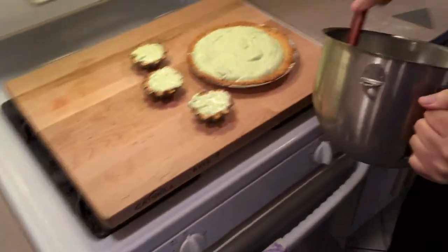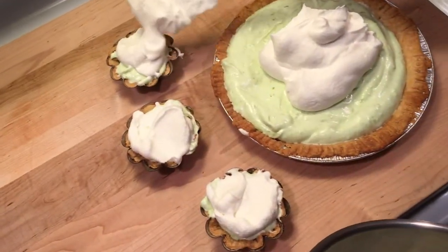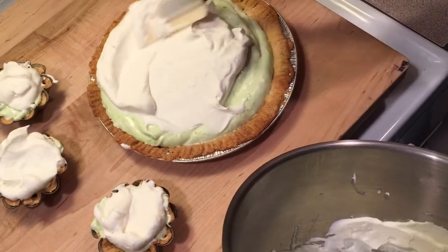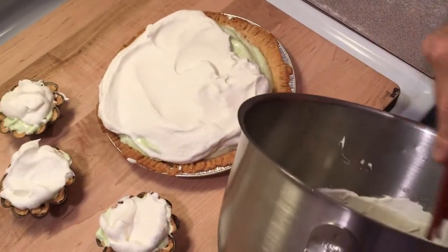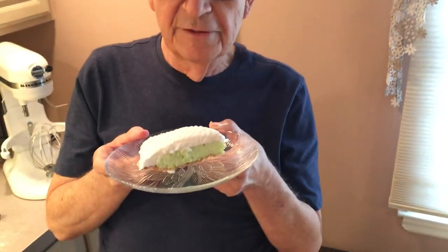We're back now. We made our whipped cream and we're going to decorate the pie. Really a nice dessert for the summer. We're all done — here's our key lime pie. Enjoy it, have fun, subscribe, and don't forget to hit the notification bell. Thank you from me and Lorenzo.